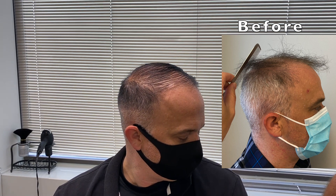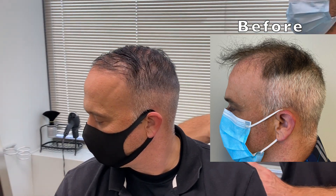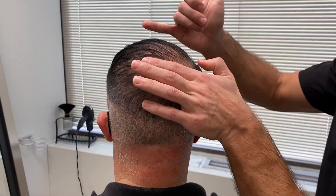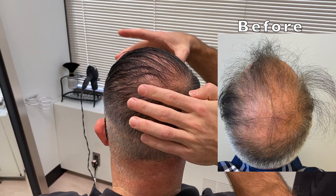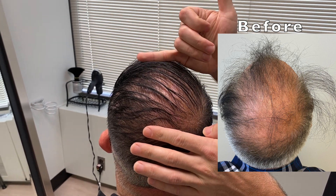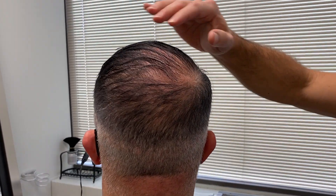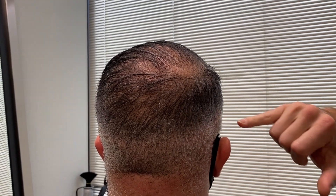Dr. Blumenthal spins Jason around to examine the crown. The procedure covered from the crown forward to roughly the mid-scalp — the front section was not treated. Leaning Jason's head back, he notes there was very little hair there before and none in spots. You can still see through it a bit — about 30 percent — given Jason's fine, thin hair type. The scar is also visible upon close inspection.